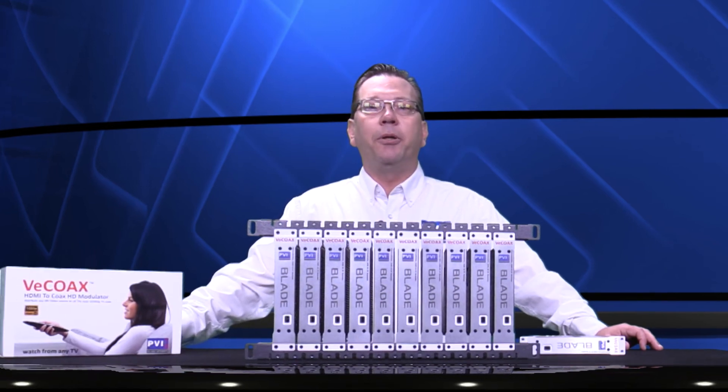Whatever your video distribution need is, the Micromod Blade is the perfect solution — the newest technology on the market, simple and affordable, plug and play anywhere.